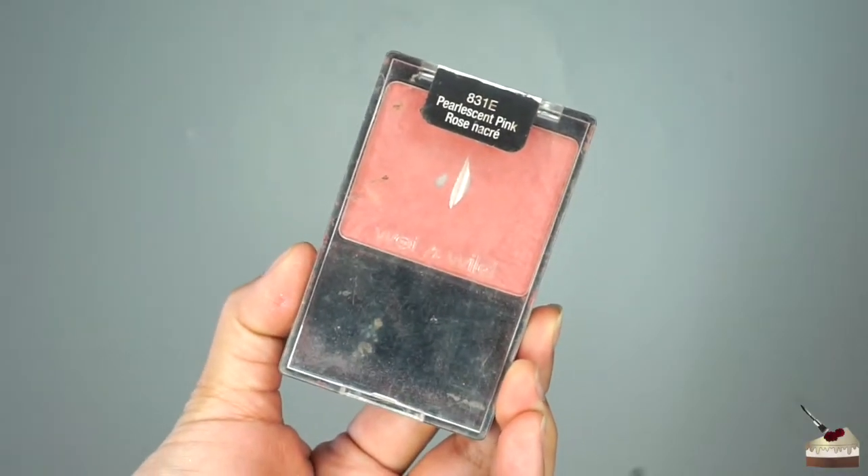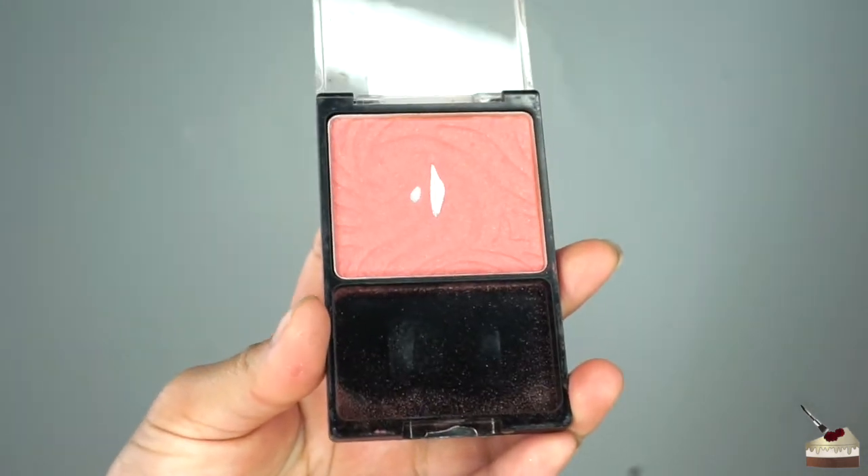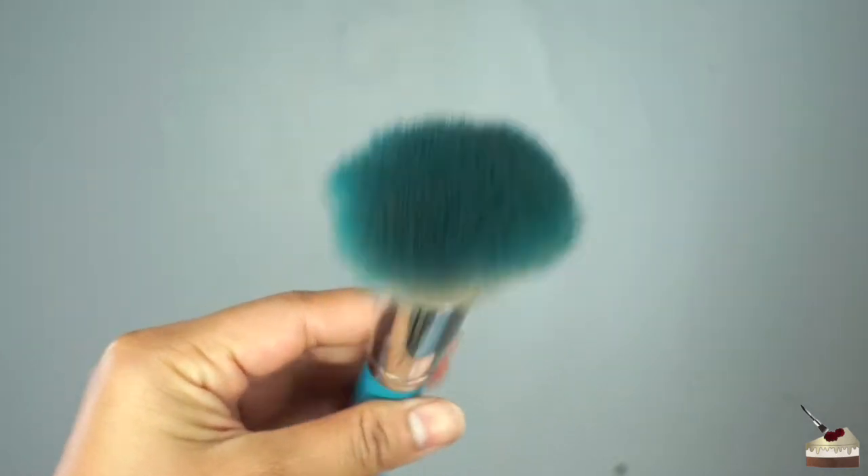Next, I'm going to apply some blush by Wet n Wild in the color 831E. I would usually do this step before highlighting, but I forgot, so I'm just going to apply it now with this fluffy brush.